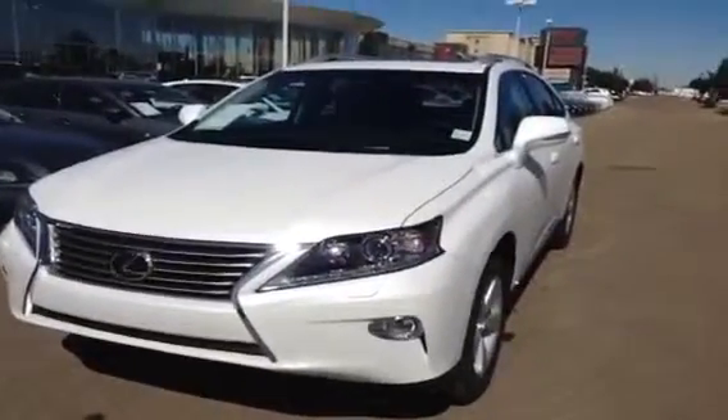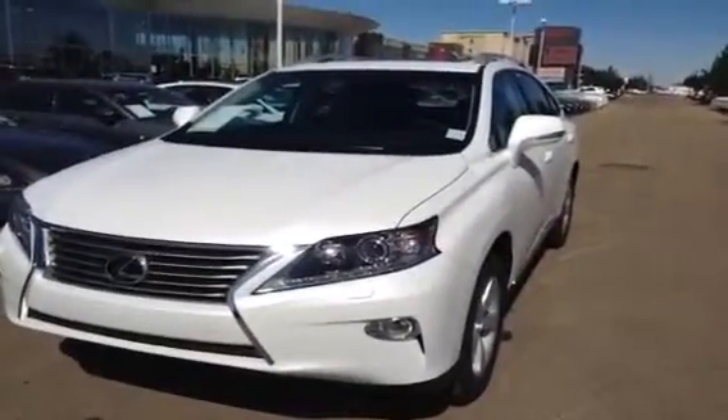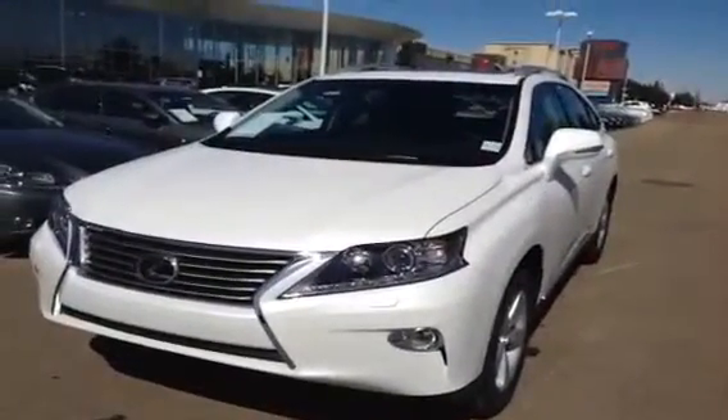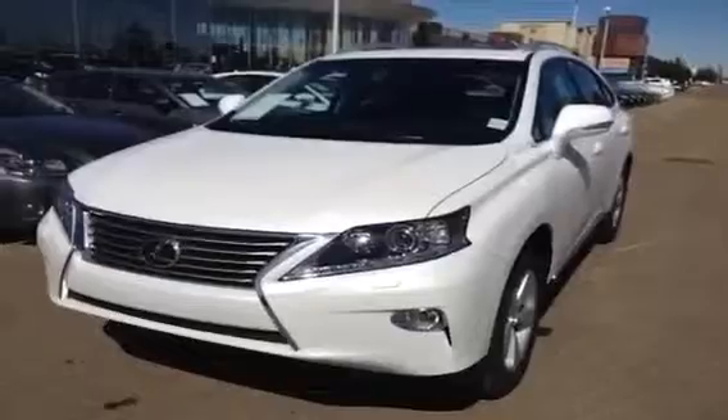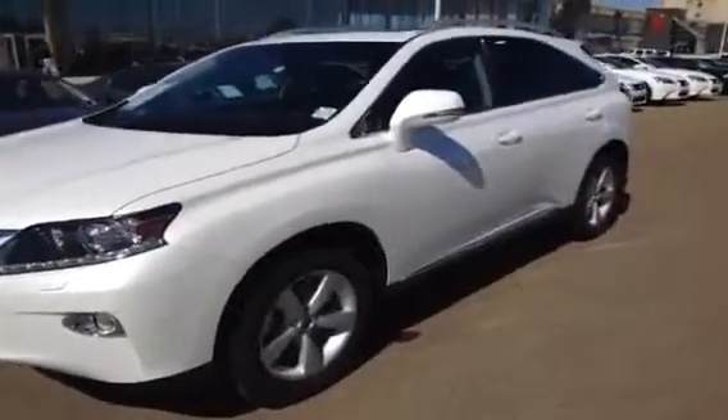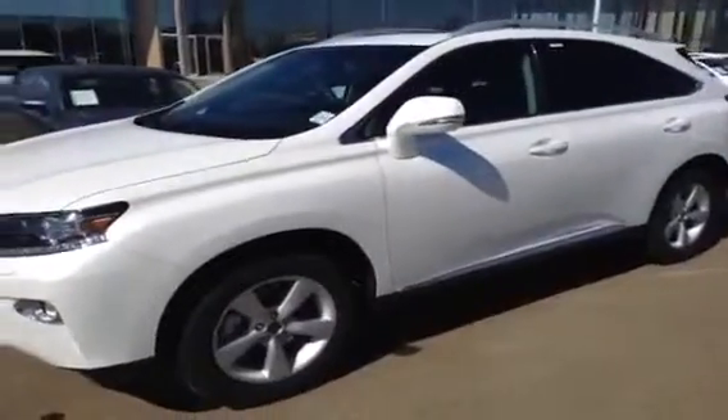This one has your 3.5 V6 engine. It's the premium package too. You get extra headlights — the bright blue HID lights with auto leveling headlamp system — and you do have that backup camera in your rearview mirror. You have the integrated turn signals.